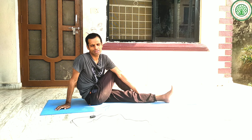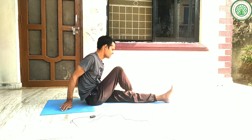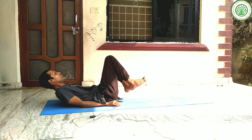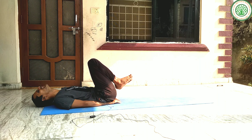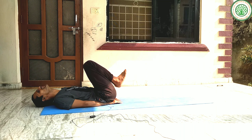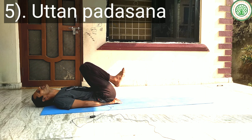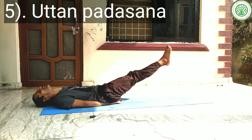You can stay in this posture for nearly 30 seconds to 1 minute. Then slowly you can do the next important yoga posture — Uttan Padasana. Uttan Padasana is very good for the Navi Chakra as well. If your navel is displaced from its permanent place, this yoga asana plays a vital role.